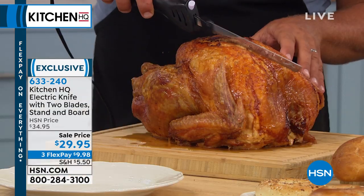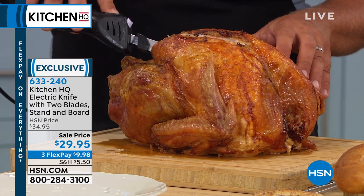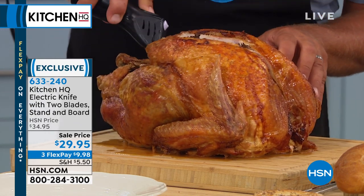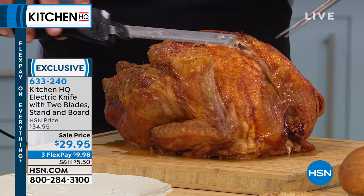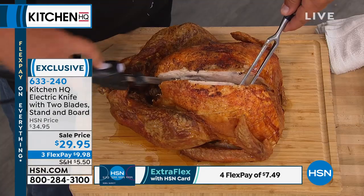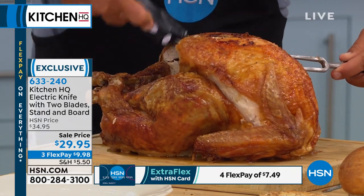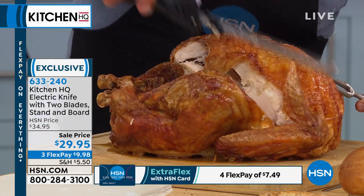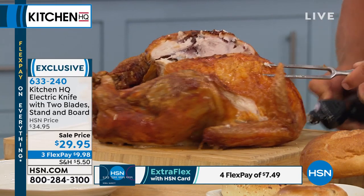Everybody thinks of an electric knife at the holidays — back when I was a kid, my parents loved it for doing the turkey or a ham or a roast. But now with the new HQ electric knife, it's not just for the holidays anymore. My dad used to cut turkey one slice at a time right off the breast, and the turkey was always so dry. What I found out over the years is the proper way to do a turkey breast is to carve the breast off the bone. It's hard to do this with a normal traditional butcher's knife.